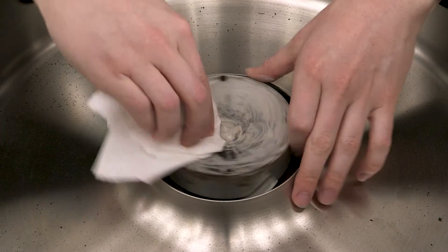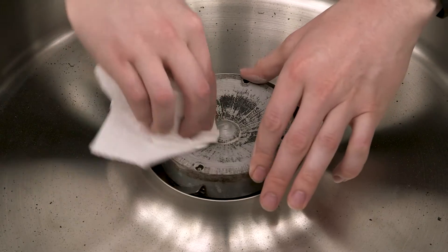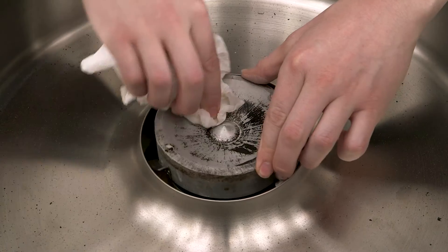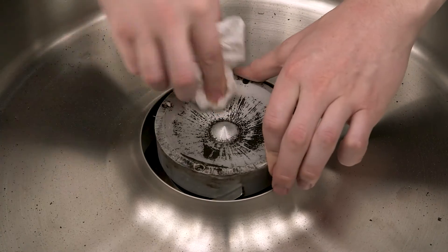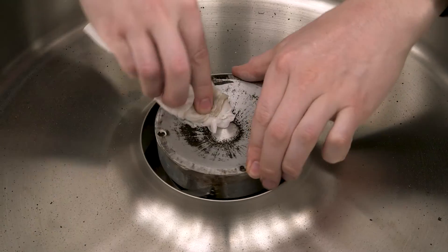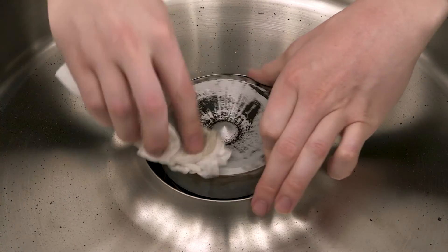Wipe out the excess cleaning compound. Then use a damp towel or paper towel to make sure that anything that might be left is completely gone. You may need to wipe and rinse it out a couple of times before the towel comes out with no discoloration — and that's when you know that the machine is ready to put back together and use again.